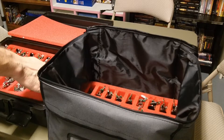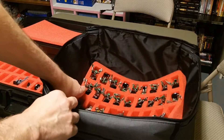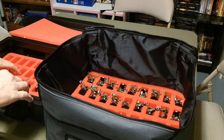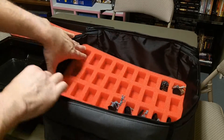One thing I've noticed compared to some of the other bags: this one does seem a little more — floppy, I guess is the right word. So it's a little bit harder to get the trays in and out than some of the other bags. You kind of have to let it bend a little bit to get them in.